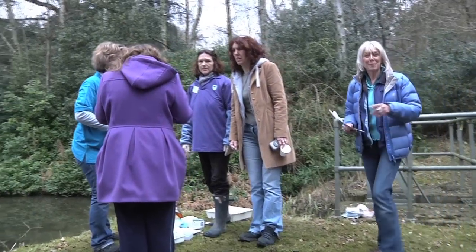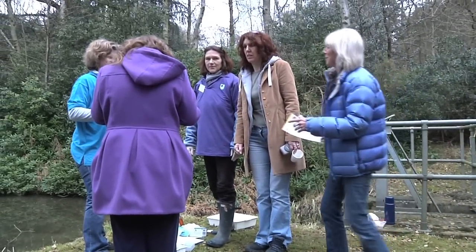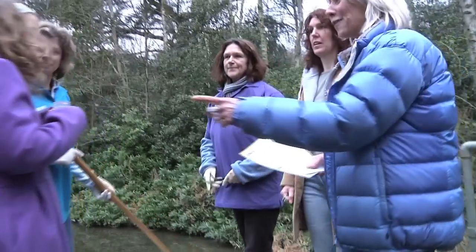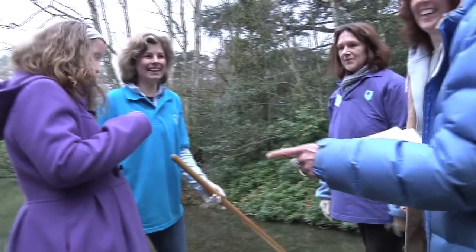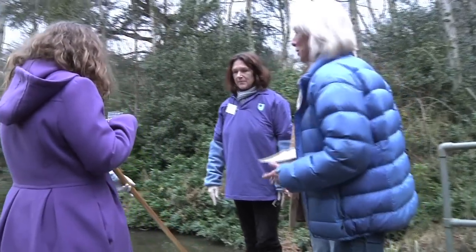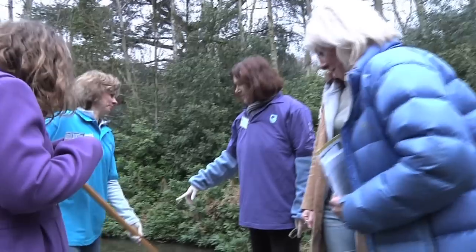I've made my way down to the lake where there's a bit of pond dipping going on. Sorry ladies to interrupt — I've got Nicolette and Jane and definitely a couple of interested people as well. Do you want to just talk me through how the pond dipping actually works, what you do?